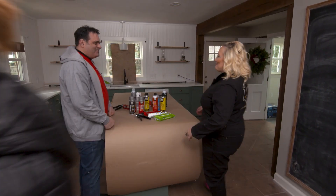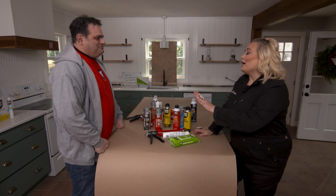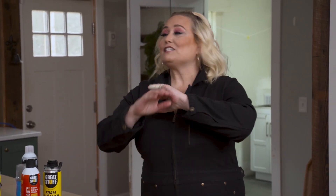Dave, you come bearing goodies! Yes, Jen — what are you looking for today? Well, I love when Great Stuff is on our projects because you come with the perfect stuff to fill in all the gaps and cracks of our house, because this old house needs some love.